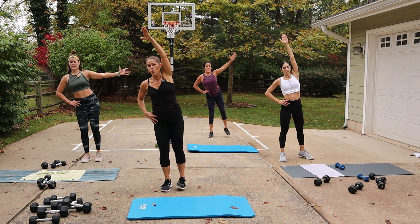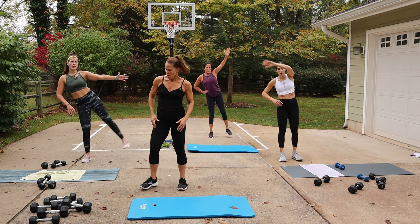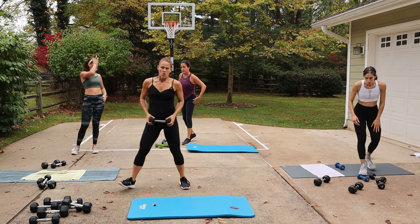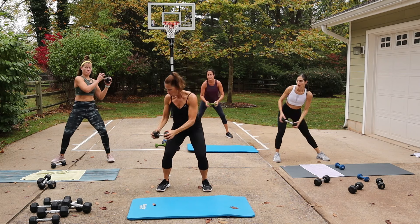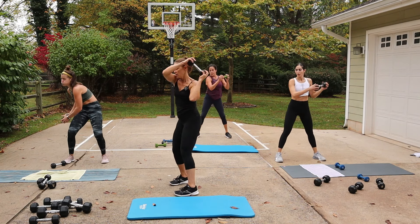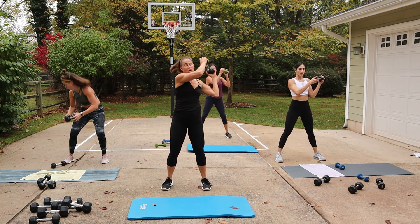We're going to do a wood chop with a dumbbell or body weight. Start at that right shoulder, chop it down — shoulder and down, knees soft. Inhale, exhale — like a crunch on the down and then brace on the up.